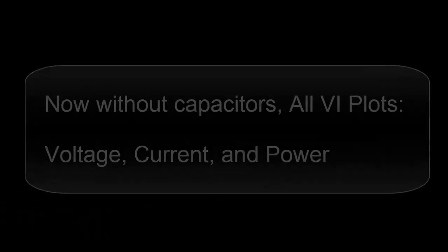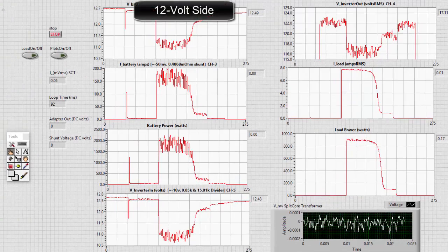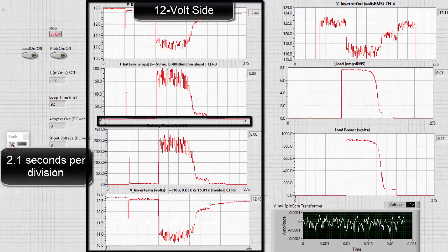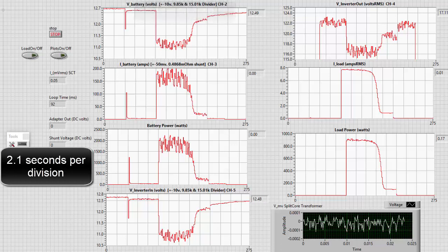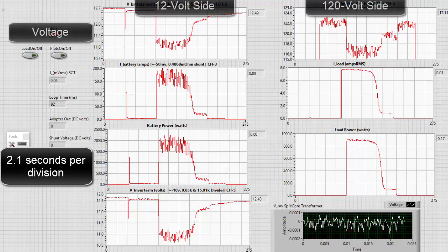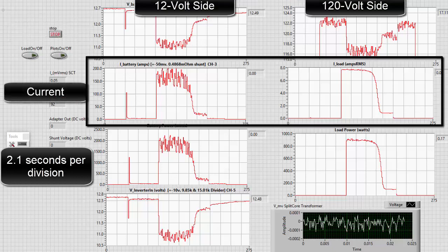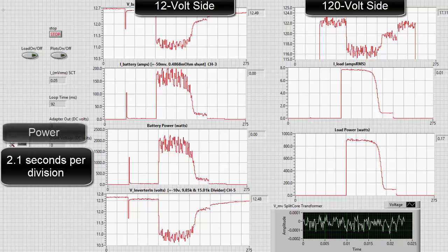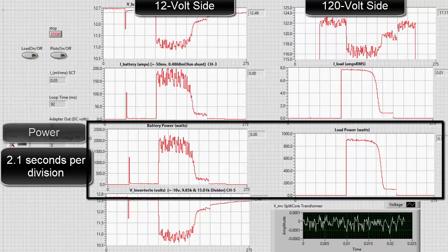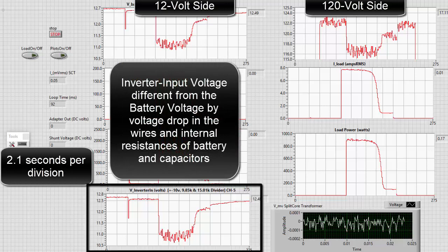Now without capacitors, here are all the VI plots. This is the 12 volt side, 2.1 seconds per division. This is the 120 volt side. There's the voltage — both sides. The current — both sides. Power — both sides. The inverter input voltage differs from the battery voltage by the voltage drop in the wires and internal resistance of the batteries and capacitor.